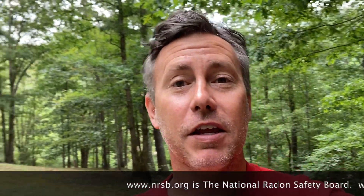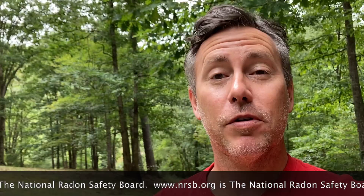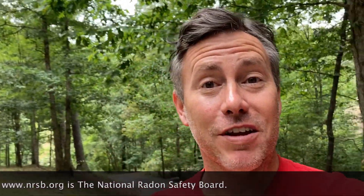My name is Scott. I'm a radon mitigator in Virginia. I make videos for other radon mitigators and those looking to get into the business. If you're a homeowner looking for a radon mitigator, I suggest you go to www.nrsb.org — that's National Radon Safety Board. Just plug in your zip code and that'll put you in touch with a certified radon professional in your area.